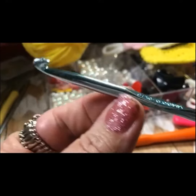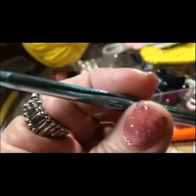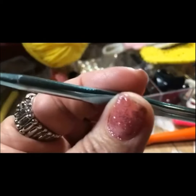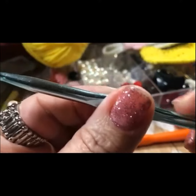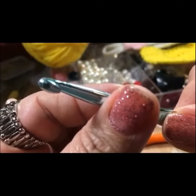Then you have Section D, the finger hold, which is this flat surface right here. Its indented section is for gripping the hook with your thumb and index or third finger.